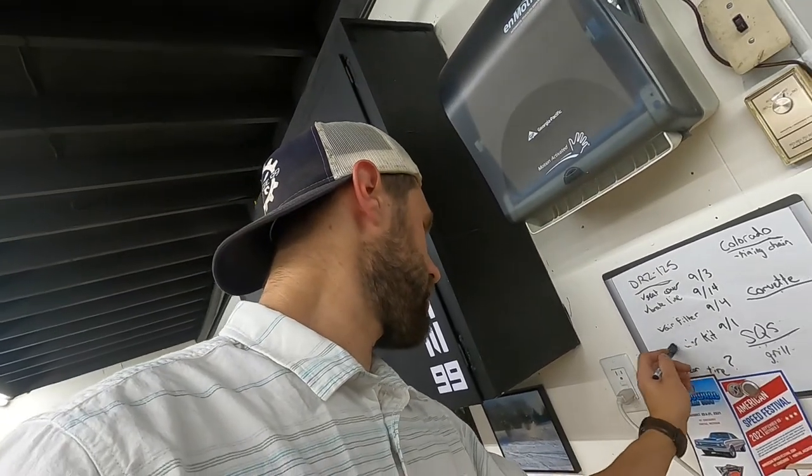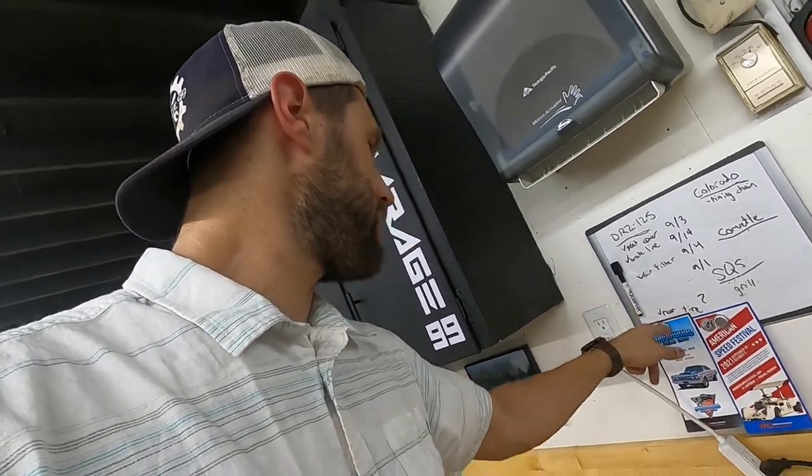Overall the bike looks a lot better than when I got it, that's for sure. We've now got the sticker kit. We are still waiting for the rear tire, the air filter, the brake line, and the seat cover — and then this thing is done. That's all going to be in this video as well, so stay tuned, keep watching because here it is.